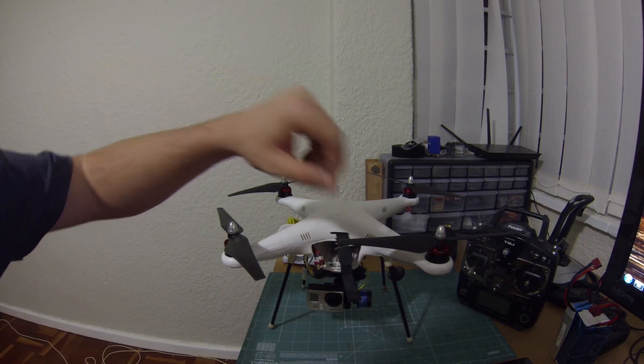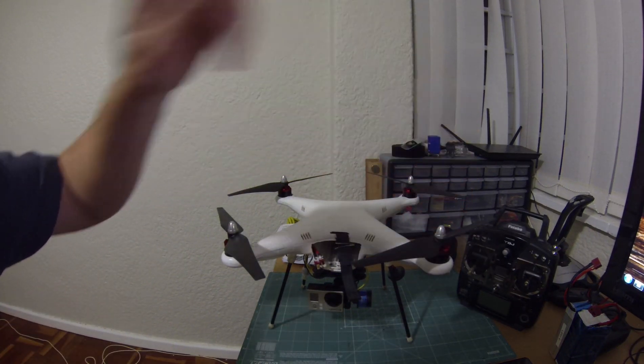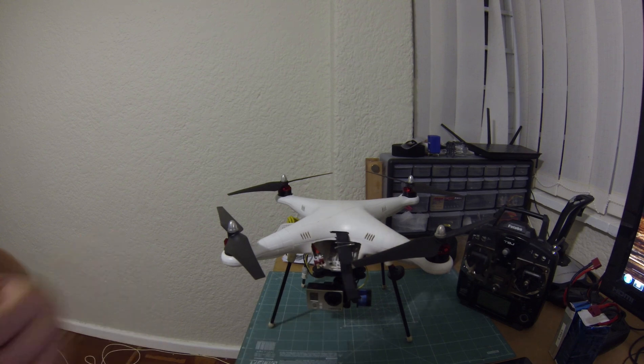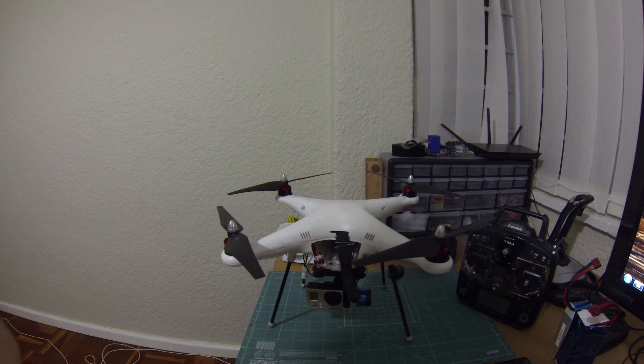Hey guys, so I posted a video getting 18 minute flight time on my DJI Phantom 1, and a bunch of people have asked if I'd go over in detail some of the mods that I've done in order to achieve that kind of flight time.